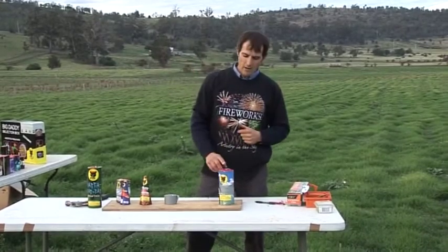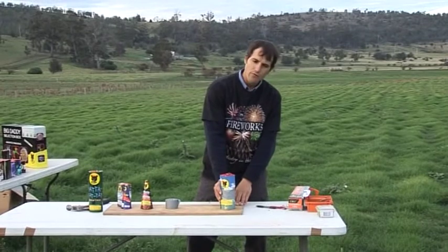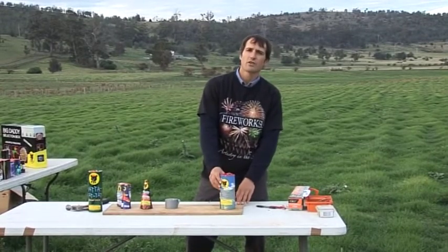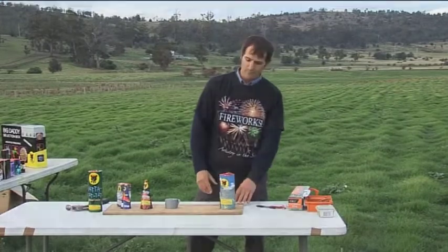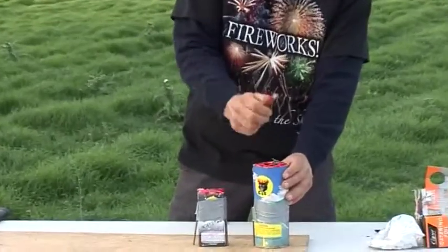A fountain just thrusts out sparks. There's not a great deal of lateral force, so they just need to be secured firmly — no need to go over the top. In preparation for the display, just make sure the fuse is exposed.